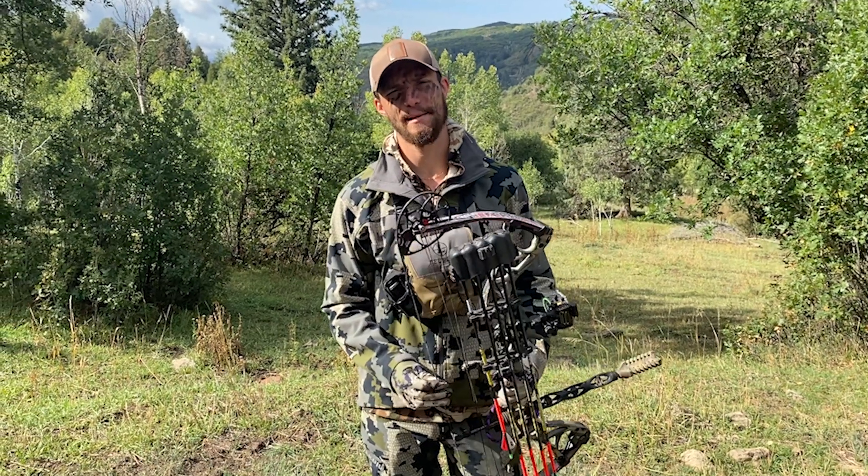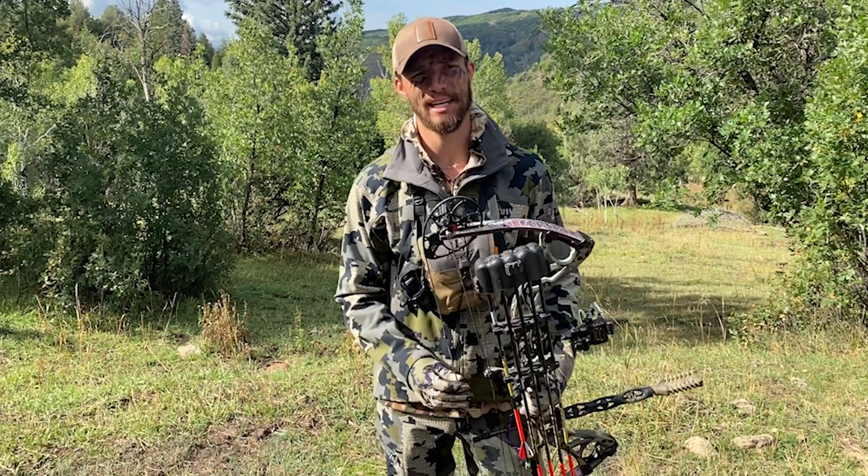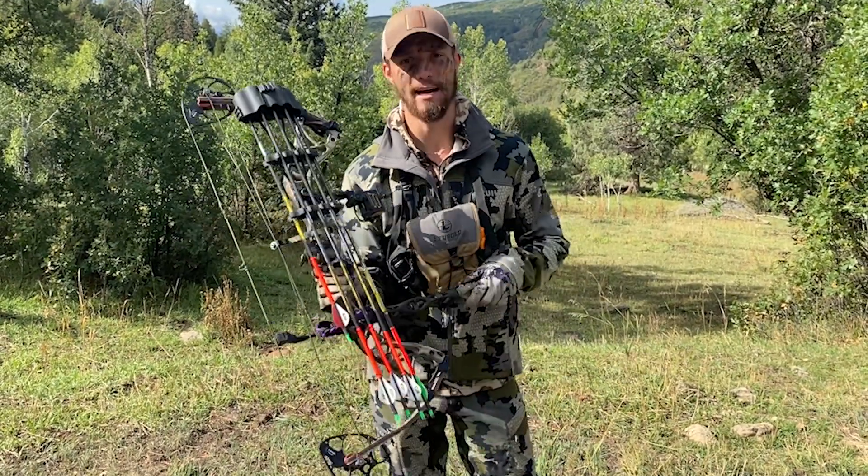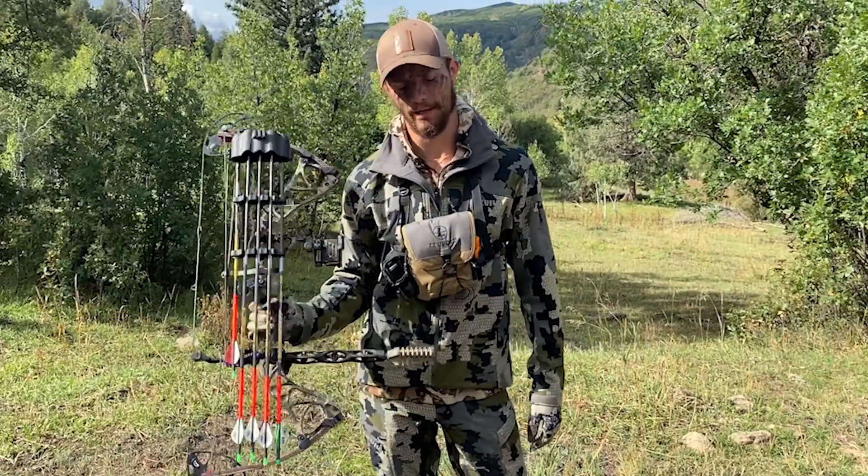What's up guys, it's Ryan from Seek Outside here in Colorado doing a little elk hunting. We got a track ahead of us, so I'm just going to show how to strap my bow onto my backpack.